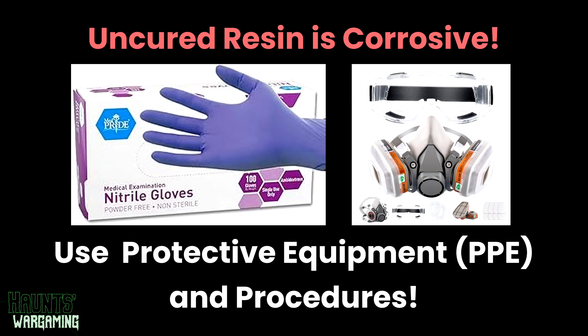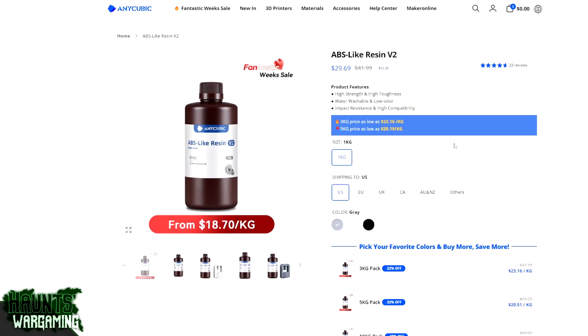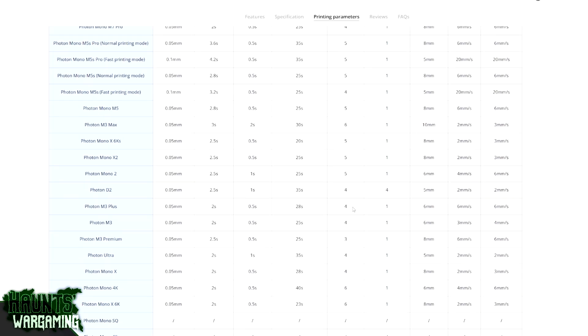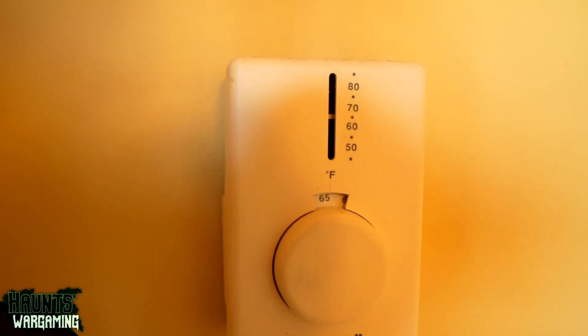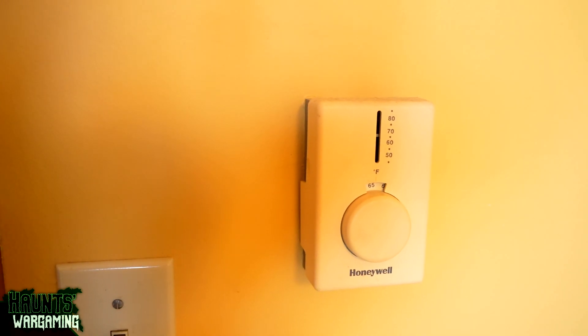This resin is low odor but should still be treated with care. Aside from being water washable, it's exactly the same as a regular resin, so be sure to use protective equipment. You can get the manufacturer's settings on their website for just about any resin and printer combo, which gives good baseline parameters. For this resin I like to keep the room temperature at 60 degrees Fahrenheit or higher — at lower temperatures you might start to have issues.